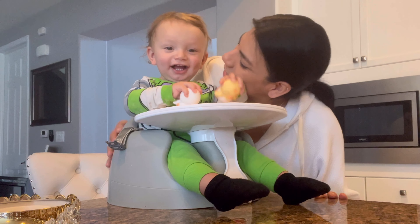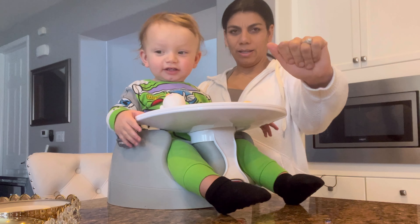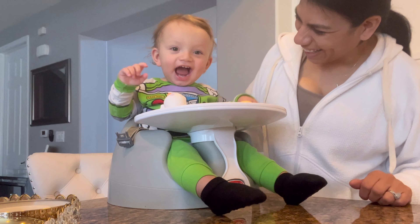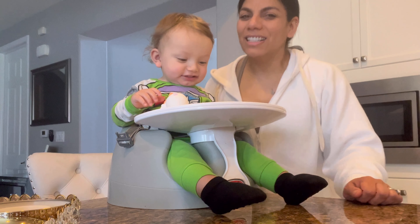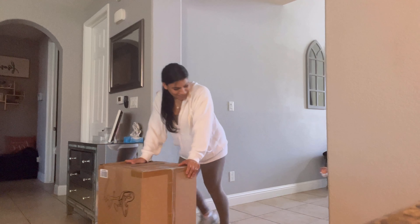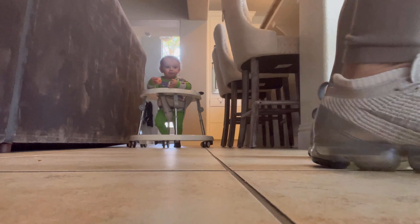If you guys are interested in seeing how his little chair turns out, stay tuned for this video. He's gonna help me today!